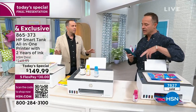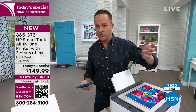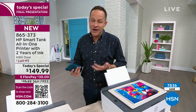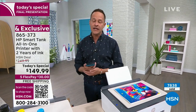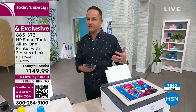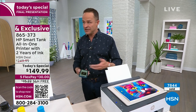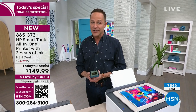Don't make the mistake of thinking they'll just do Smart Tank printers again. This is the only Smart Tank Today's Special we've ever done. I don't know if and when we would do it again. Because I work with both HSN and HP, I know both sides have wanted to do it — but it's been hard for HP to come up with the inventory. For HSN to do a Today's Special, they need thousands and thousands of printers. It was a couple of years in the making, and we are really, really proud to do it today.